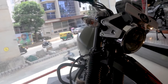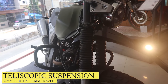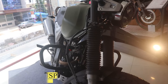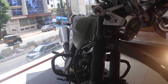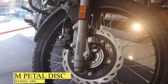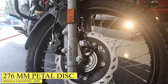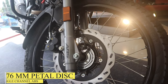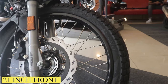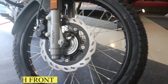Let's go down to the suspension. This has a 37mm telescopic suspension with a travel of 190mm — 190mm is really high and very good for off-roading. Looking downward, we have a 276mm front disc with single-channel ABS. The tires are on spoke wheels, around 21 inches, and come with C8 dual-purpose tires.